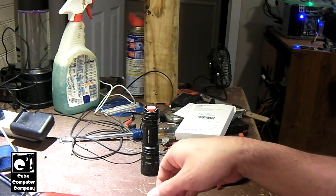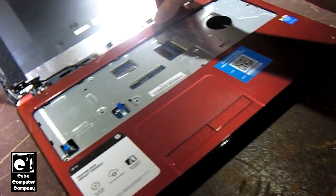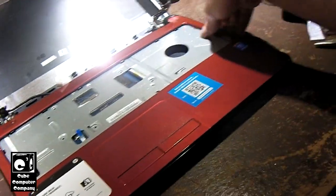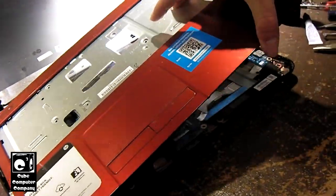So how, in the minds of Hewlett Packard engineers, would they even think that something like that would hold up? It beats me. Alright, let's get into this piece of crap.